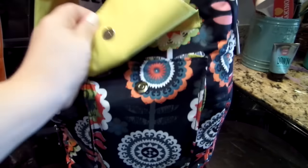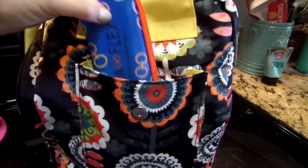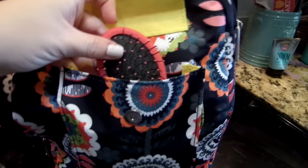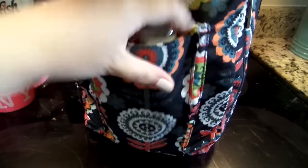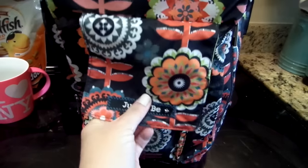On the front magnetic flap, I just have her eyeglass case in case her eyeglasses break or something like that and she needs to put them in here. I also have her hairbrush in there. She normally has her hand sanitizer — it's over here actually — but her hand sanitizer goes in there too. That just kind of fits right there in that front flap.